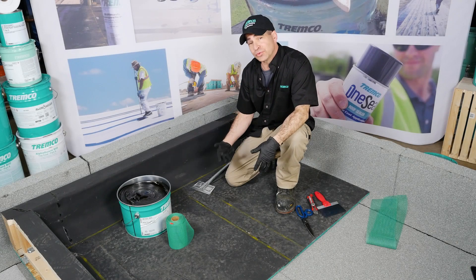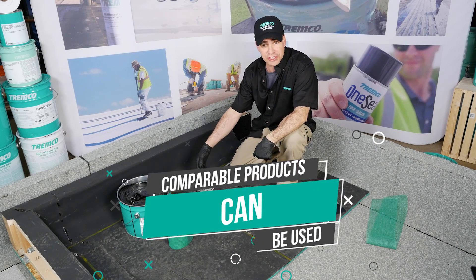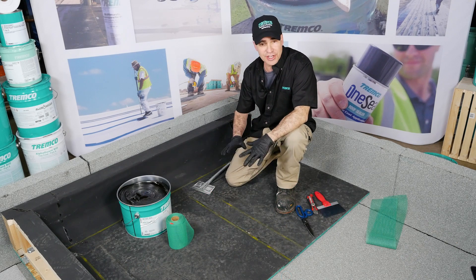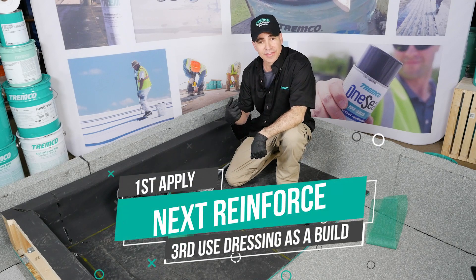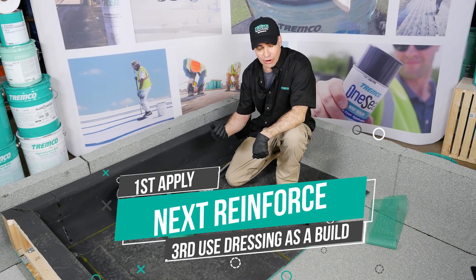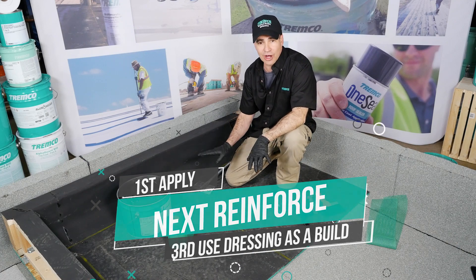I'm going to show some three-course mesh detail application. We'll be using six-inch burr mesh and polyroof LV. Three-course mesh is plain and simple: one application, an eighth of an inch thick — that's your first course. Then the reinforcement, our burr mesh — that's your second course. The third course is simply a top dressing.